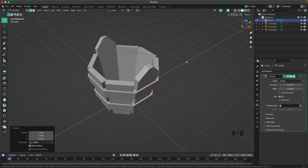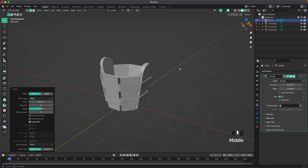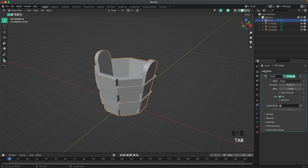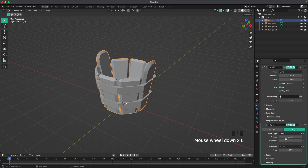With those edges still selected, press Ctrl+B then V to bevel the corners. Use the scroll wheel to add more bevel lines and make it nice and round. Tab to leave edit mode, then add a Bevel modifier and set the segments to 4.